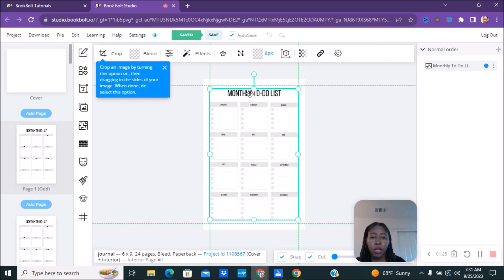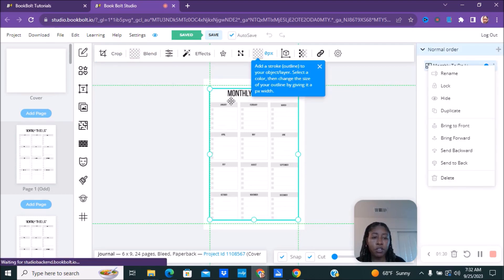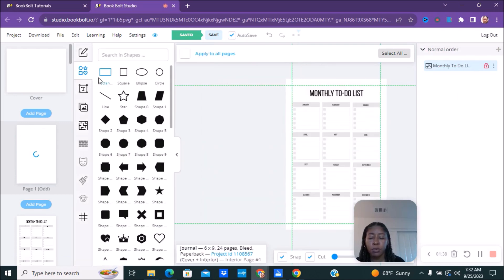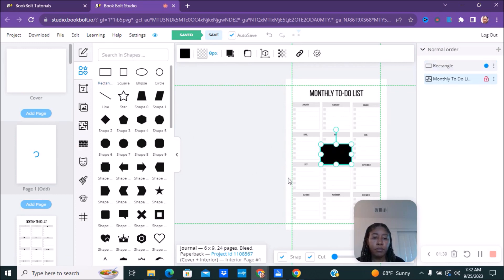First, we're going to lock this interior. You can go here, make sure you click on the interior, and we're going to lock it so it cannot move. Next, we're going to go over here to shapes and pick 'Rectangle,' and we're going to move it over.